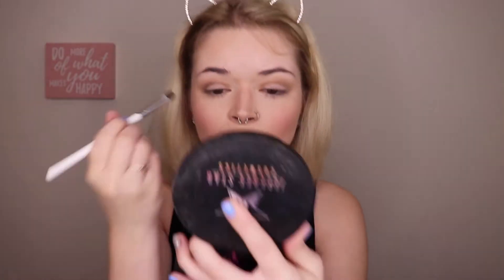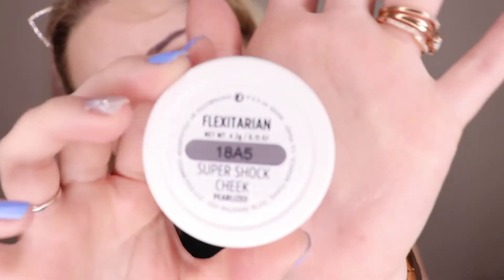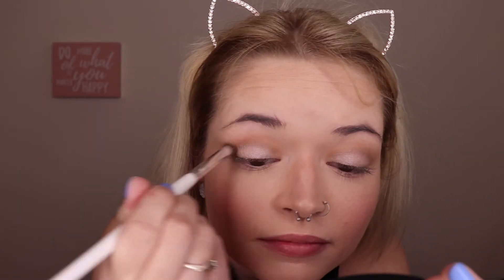Picking up a little bit more of the Butter Bronzer, just to blend it out a little bit more. Now I'm going to be going in with the ColourPop Super Shock Highlight in the shade Flexitarian, and I'm just going to be placing it on my actual eyelids just to give it a little bit of a pop. This stuff isn't necessary for the natural look, but I just always have to have some kind of sparkle somewhere.